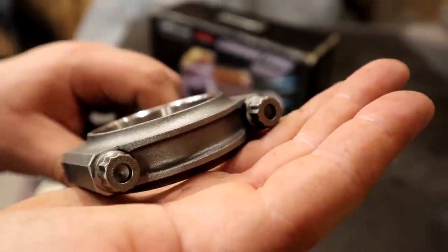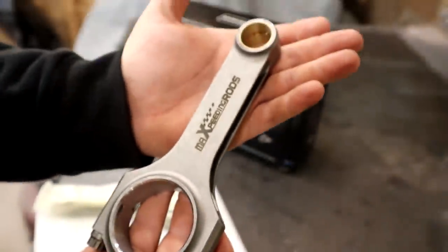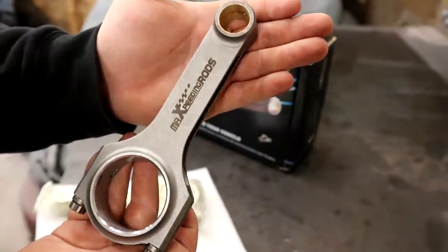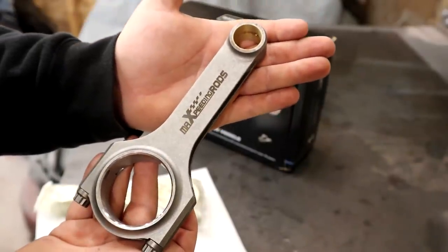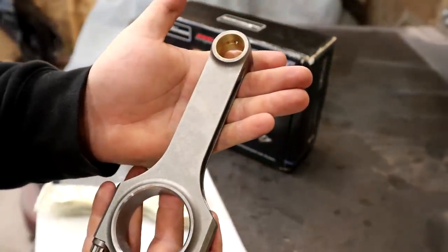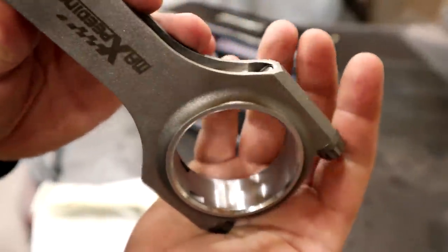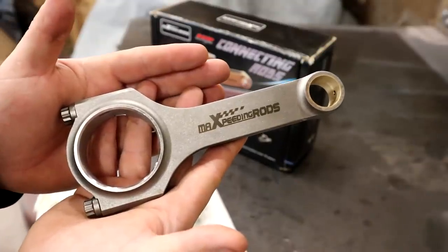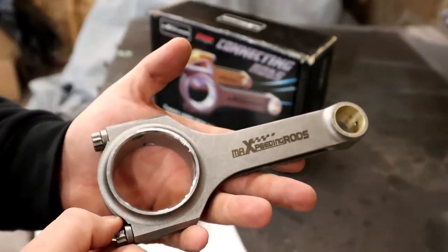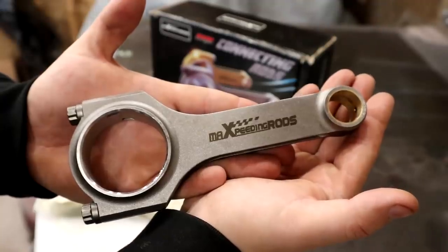They do come with ARP2000 hardware, which is nice because that means I don't have to buy hardware separately. These rods come at a price roughly $100 to $500 less than the competition, so I think that's a pretty good savings. Because if you were going to buy rods that are $900, you can buy rods and pistons for that price if you go with these rods. Max Speeding Rods is a friend of the channel, so we'll be working with them closely in the future. If you guys would like to see rods made for any specific car, leave it in the comments.